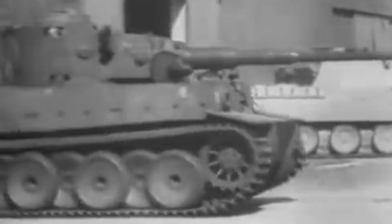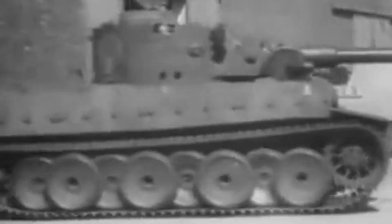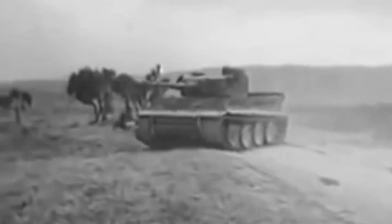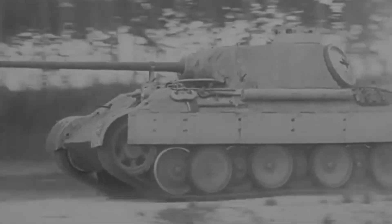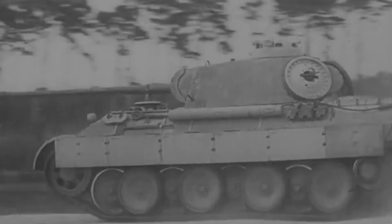The Germans do nothing for nothing, and this case is no exception. This arrangement of road wheels had both pros and cons. Firstly, the staggered arrangement of the rollers significantly increased the smoothness of the tank, which was important both for the comfort of the crew and for accurate shooting in motion.